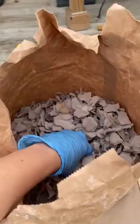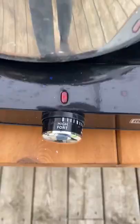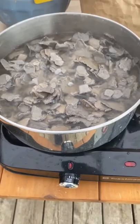From there, we use shredded egg cartons for the paper. Submerge them into boiling water and let them simmer for 30 minutes, or until soft.